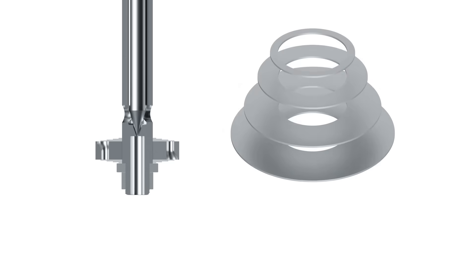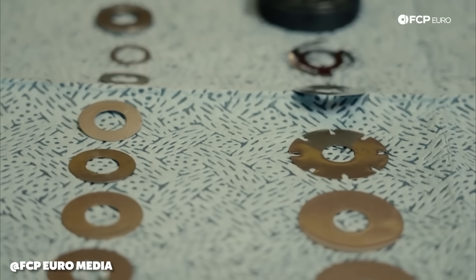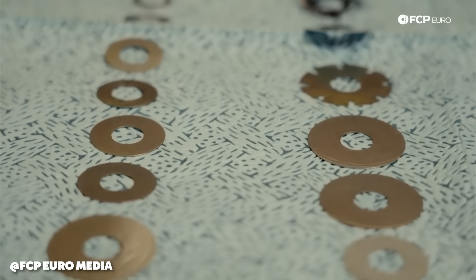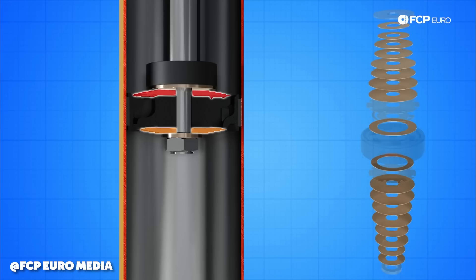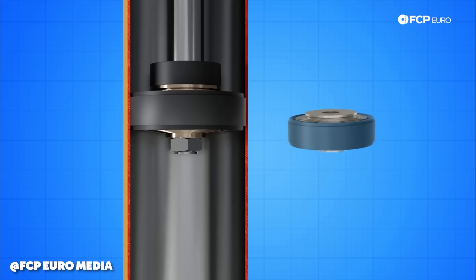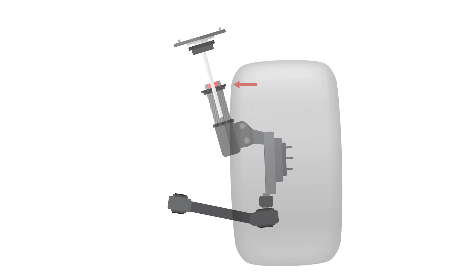On either side of that piston there are thin metal discs. There's usually a range of thicknesses like 0.1, 0.15, 0.2, 0.25, and upwards. How you stack those discs on top of each side of the piston is what changes the characteristics of the shock — how soft and hard it is.